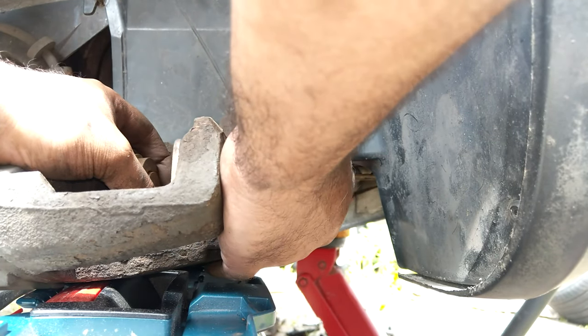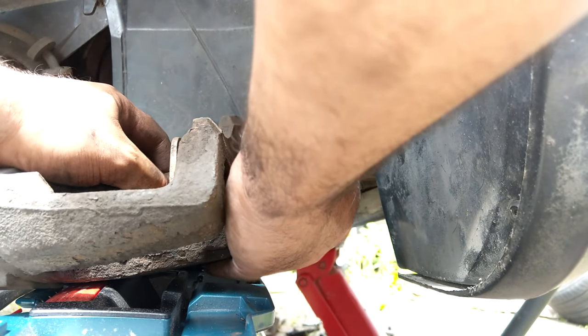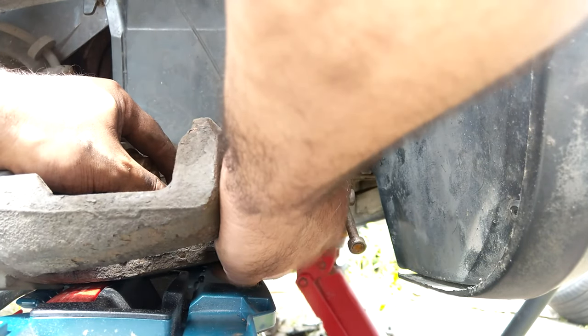This is also brilliant for installing new pistons when you've done a caliper rebuild as well.